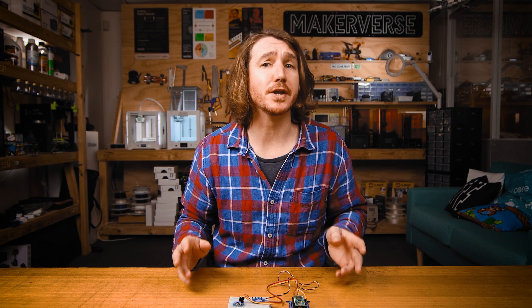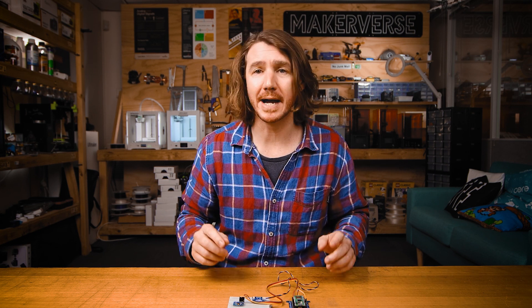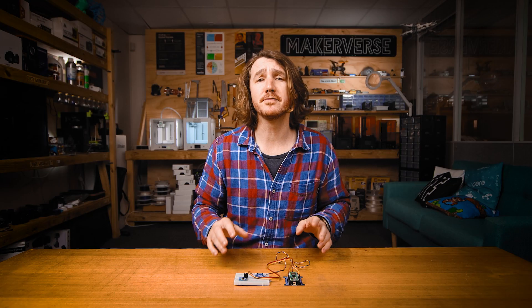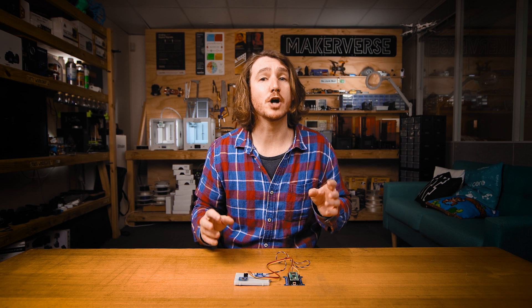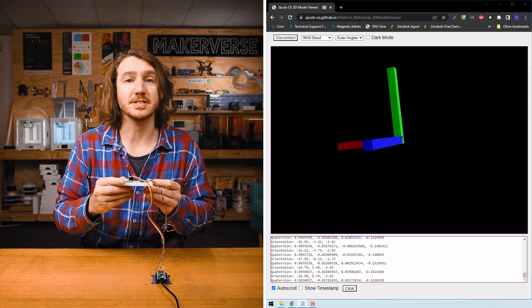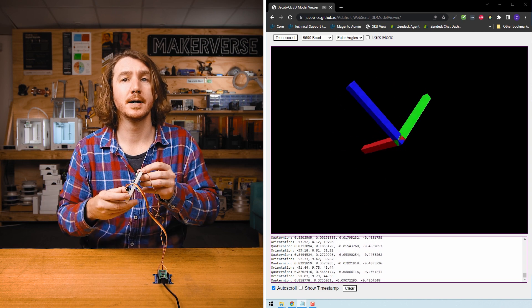You don't have to get an all-in-one 9-DOF IMU though. You can manually add a magnetometer to a 6-DOF IMU to make a 9-DOF system — like adding a PicoDev magnetometer to the MPU6050. You then feed the magnetometer readings into software-based fusion along with the gyro and accelerometer readings on the Raspberry Pi Pico. As you can see, all three axes of rotation are now available: pitch, roll, and heading.